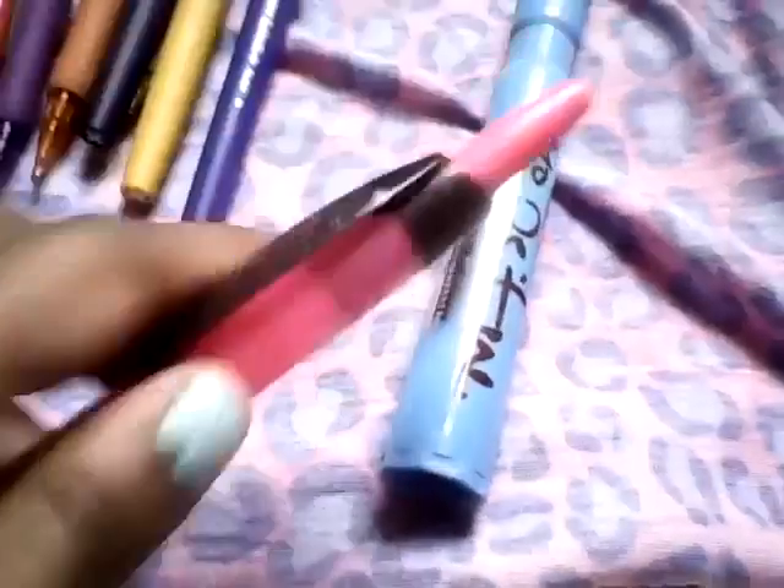I have two highlighters — a Sharpie highlighter, a quick one, and I have this Case-Mate blue highlighter.